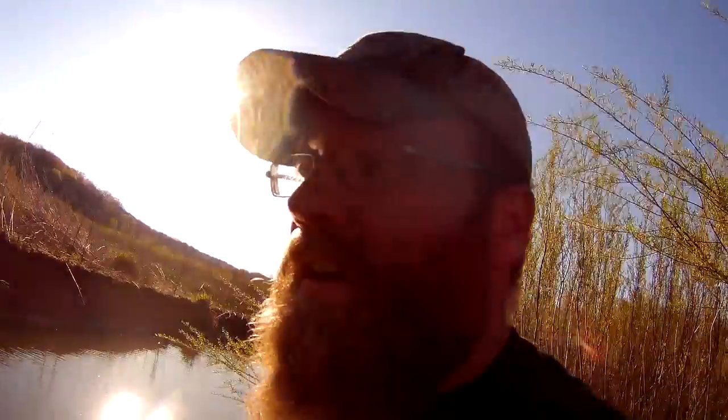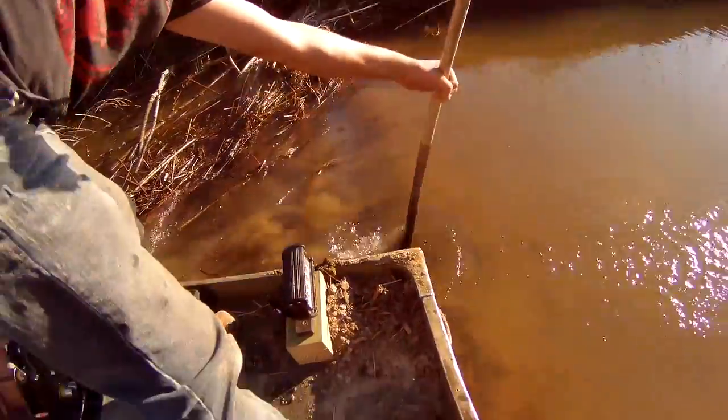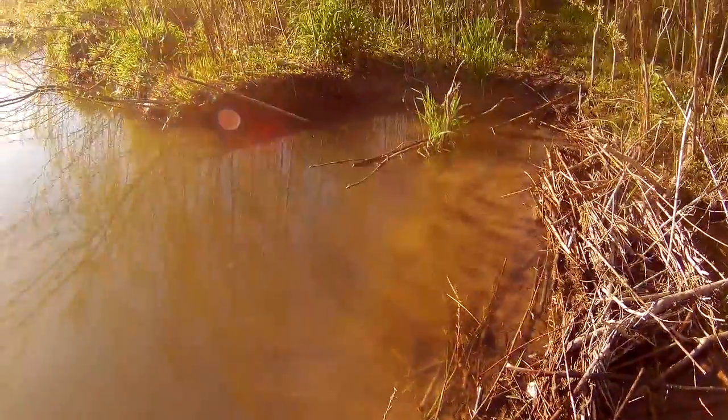We'll get some of those checks in tonight. There was a little channel that was leading up to the pond that we were going to use to access the river, and there was a beaver dam in the way. So now we are getting rid of that beaver dam. We are making that beaver dam go away — no more beaver dam! It was getting in the way of us catching catfish.